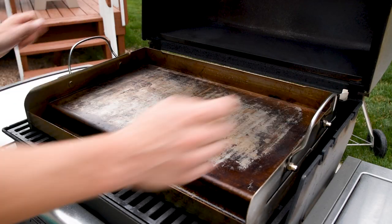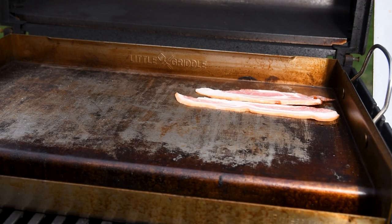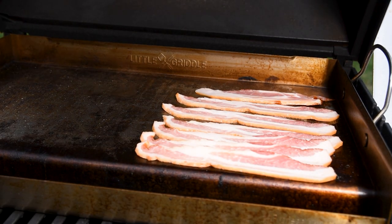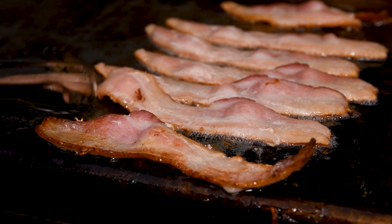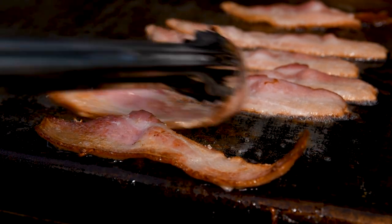I always start the bacon first because it takes a little bit longer than the burgers to cook, and it can go on a cold grate so you save time because you're cooking while it's preheating. Closing the lid keeps the temperatures on the griddle up and cooks things a little bit faster. After about five or so minutes, the bacon should start to render and be ready for a flip.